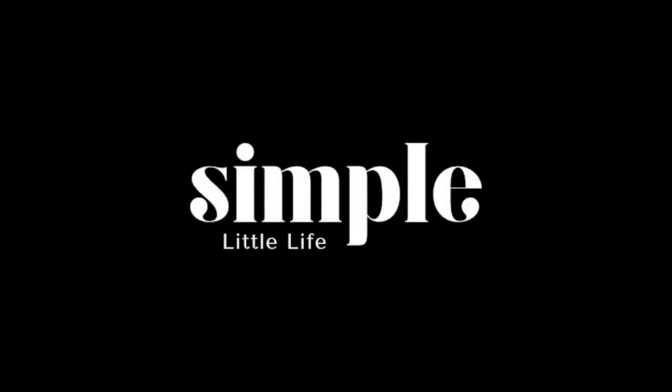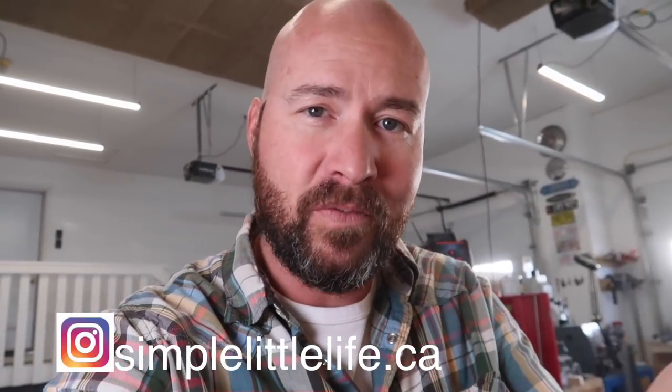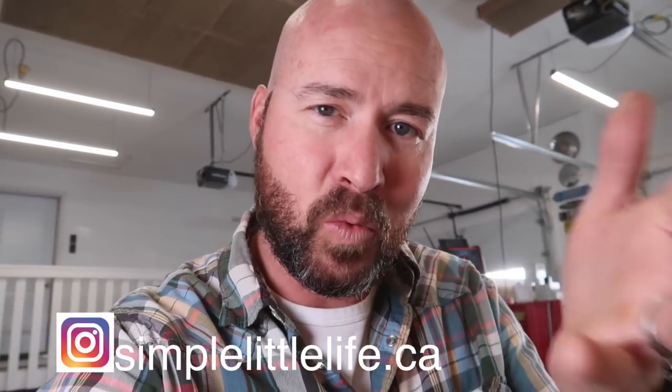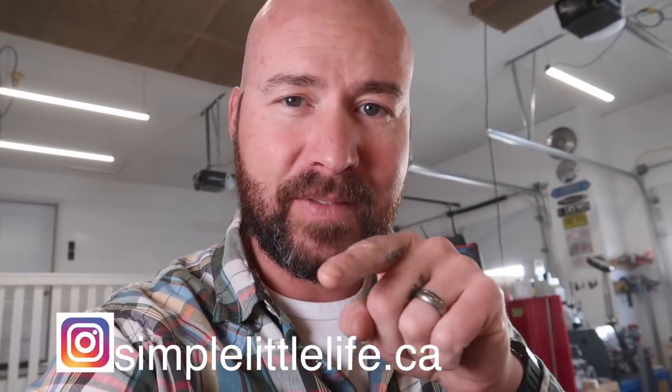Anyway, thank you for watching, I hope you enjoyed this video. One more thing before I go — I'm trying to share updates on my Instagram feed of this build as it goes along. If you don't follow me there, feel free to head over — I'm putting little snippets in my stories to give you more real-time updates. It's SimpleLifeCA — there's a link below. I'll see you over there.